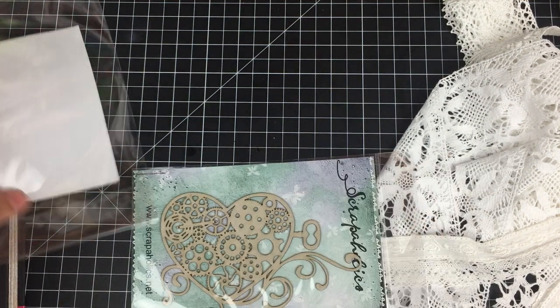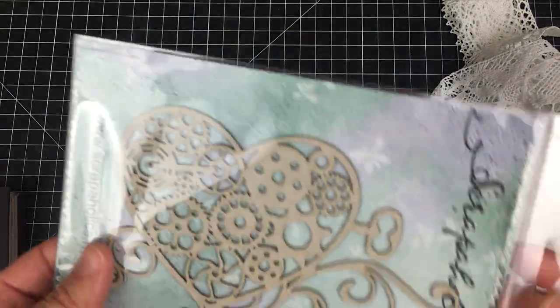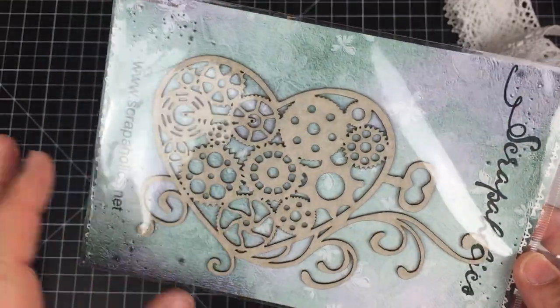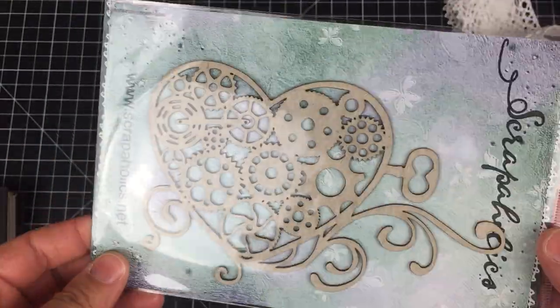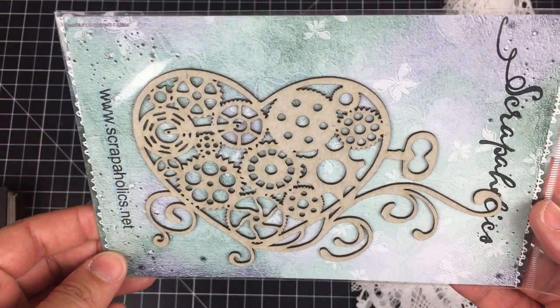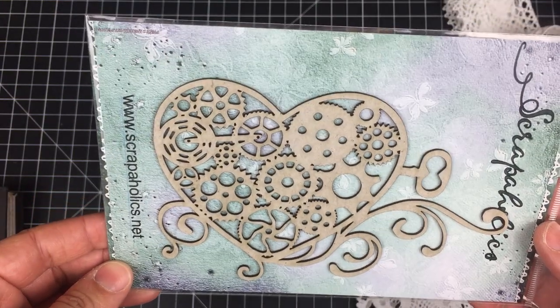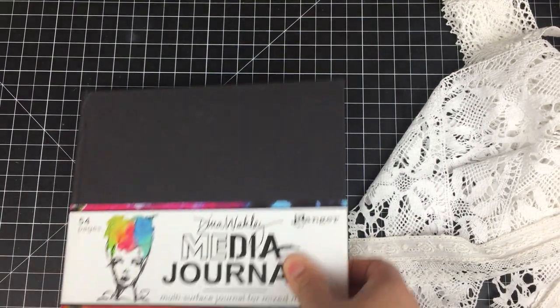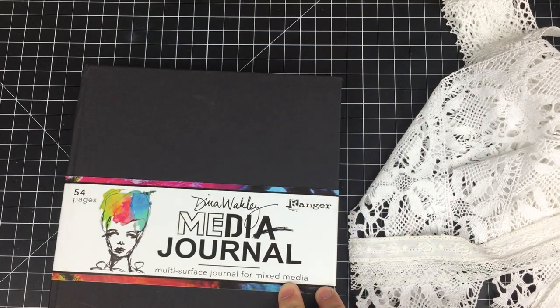I found this gorgeous chipboard piece that I am going to use some of my metallic pinks on — color it up, alter it, and attach it to the front of a steampunk-type junk journal. That is beautiful.